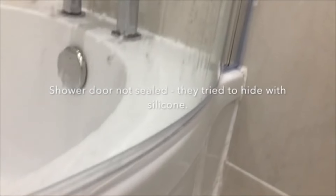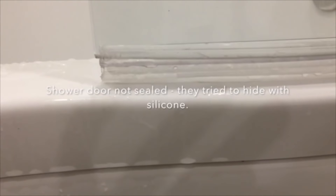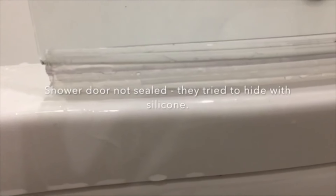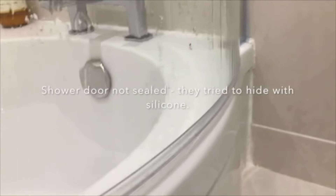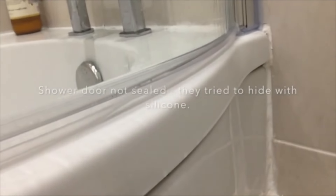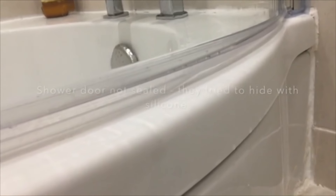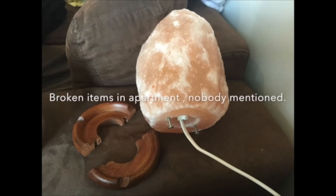It's just not sealed correctly — the sealing is really bad throughout. It looks like this isn't low enough; it needs to be lower. And obviously the bath panel is completely loose.